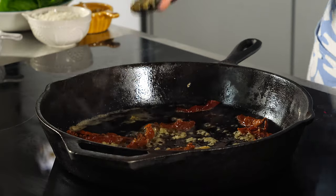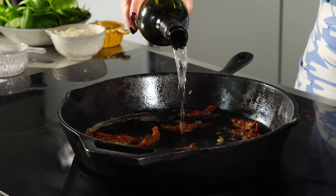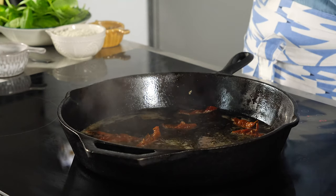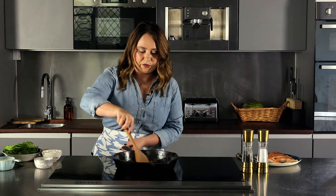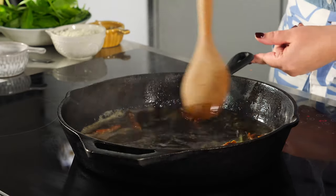Then we're going to add one third cup of dry white wine to the sauce and let this reduce for about five to seven minutes. What we're looking for is the volume of the liquid to go down by half. Stir it around so you deglaze the pan — all those really nice bits stuck to the bottom will come up and flavor the sauce.